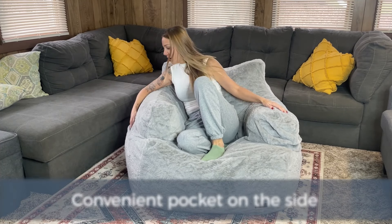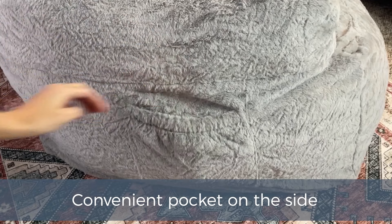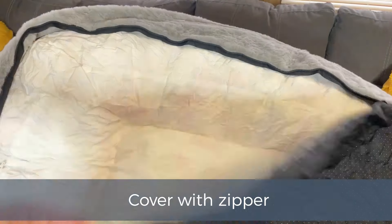It's great for adults and kids. Once you sit in it, it just feels nice and squishy. You also have a side pocket where you can stick your book, remote, cell phone, anything like that. There's also a zipper so if you spill something, you can wash the cover nice and easy.